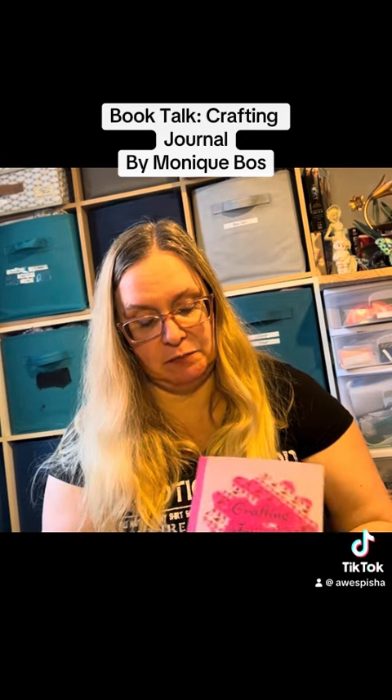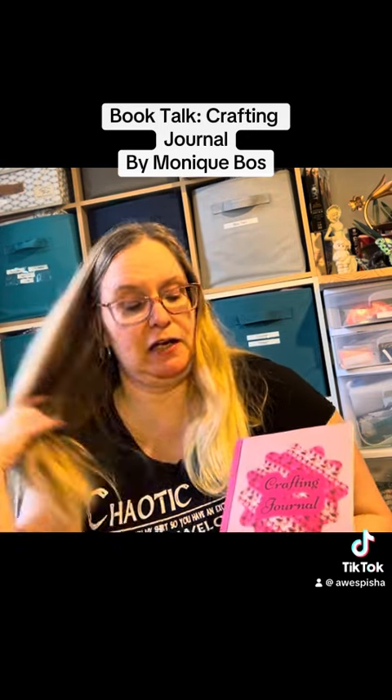But it just seemed logical to make a crafting journal, so that's what I did. This is a crochet crafting journal.